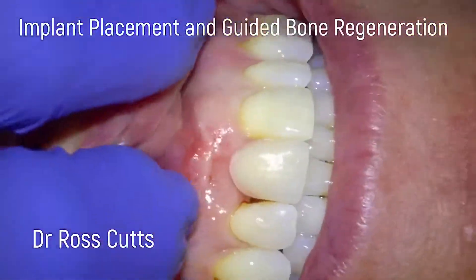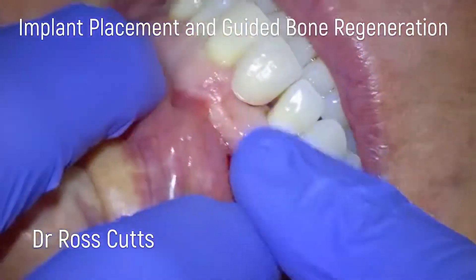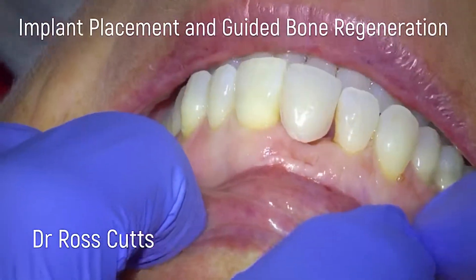Hi, my name is Dr. Ross Cutts and you're watching my video on placing a Straumann BLT implant with guided bone regeneration.